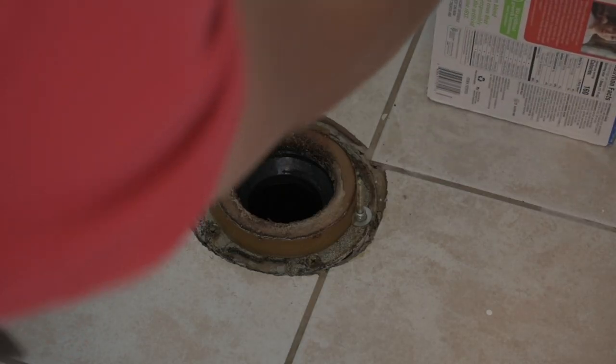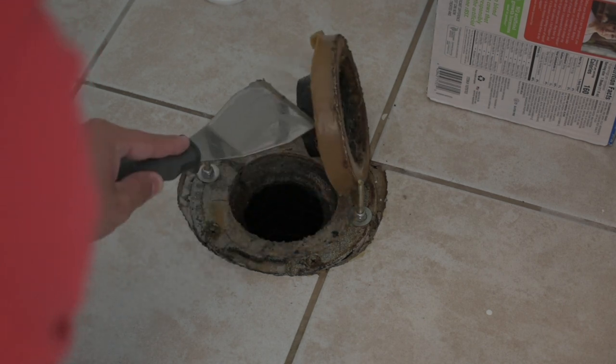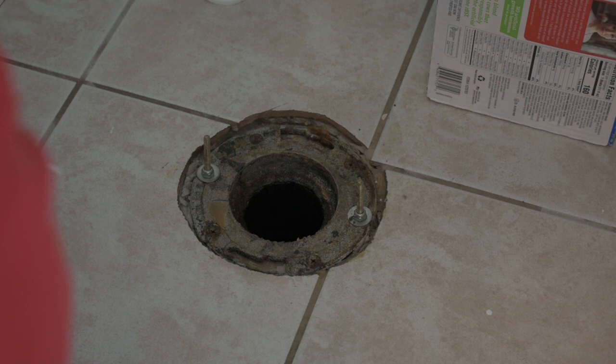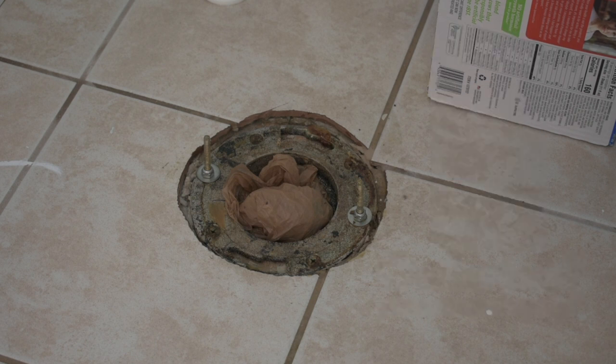You may have the wax ring on the floor or on the bottom of your toilet. If it's on the floor, take a scraper and scrape it off the toilet flange and throw it away. It's not going to smell like an outhouse — at least it shouldn't — but I like to cover the hole with some sort of plastic bag stuffed in there. I'll be removing the flooring, so keep an eye out for that video. And now you have a removed toilet.